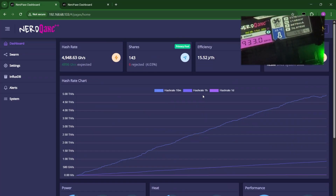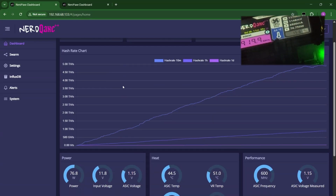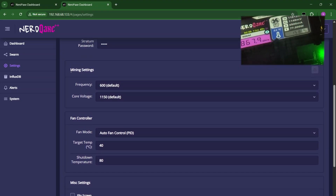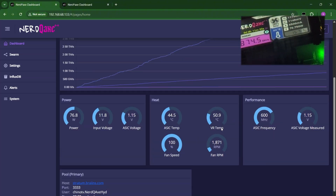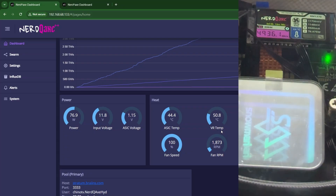I'm thinking of doing another video putting this Hydro version inside the freezer — how low we could go and how far we could overclock it. Now we are at 4,900, still at the default frequency and core voltage for this unit. It's at 44.5 and 50.9 — still going lower and lower. Right now it's at 44 degrees.